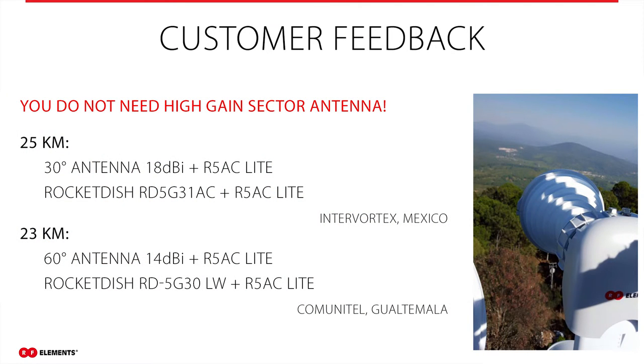It is important to realize that by choosing the correct antenna with suitable radiation patterns and proper gain, you will reduce the noise level in your environment and increase the throughput of your network. From multiple real-world deployments, we know the distances our customers were able to achieve. For example, a customer in Mexico achieved a 25-kilometer link with a 30-degree symmetrical horn antenna and a 31 dBi rocket dish as a client. In Guatemala, another customer achieved a 24-kilometer link with a 60-degree symmetrical horn antenna and a 30 dBi rocket dish as a client — all in point-to-multipoint.